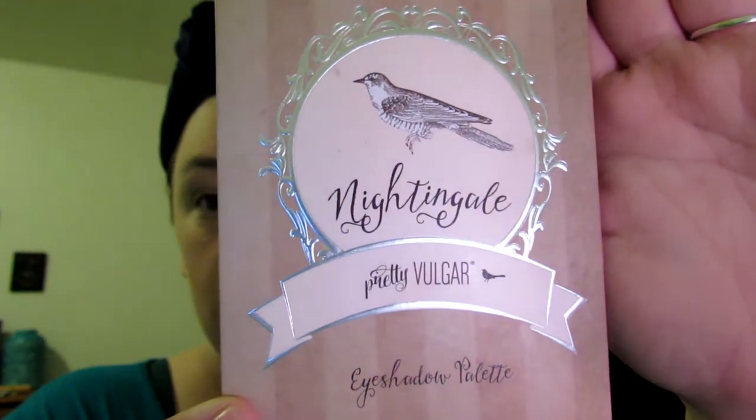Now I'm taking the Nightingale palette by Pretty Vulgar, using Hide-and-Seek for an all-over eye color. Then I'm taking the dark brown color — I forget the name — all over my eye using a crease brush. I'm using a slightly lighter shade of brown to go into my crease, and I make it thicker on the outer edges than on the inner corner.